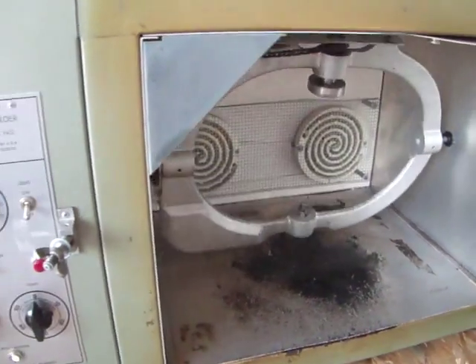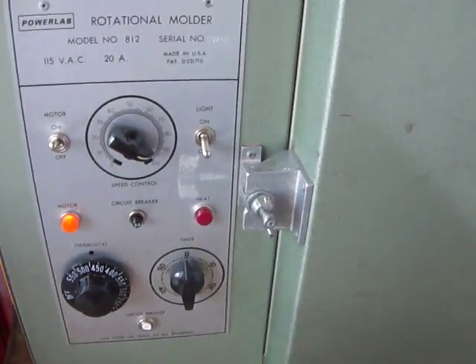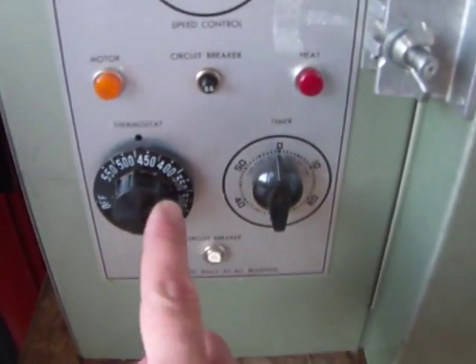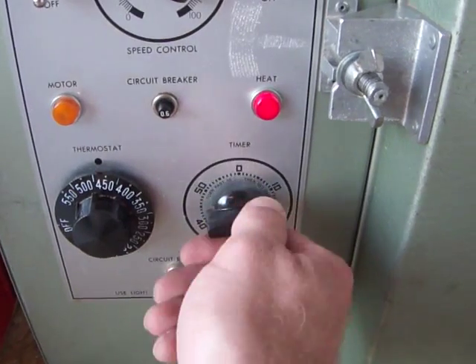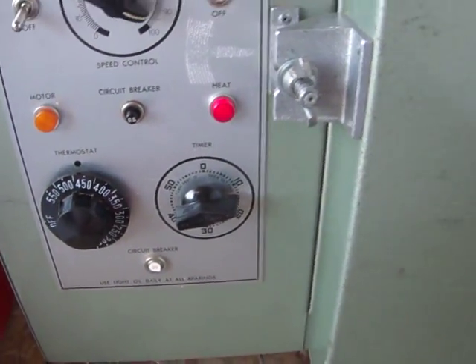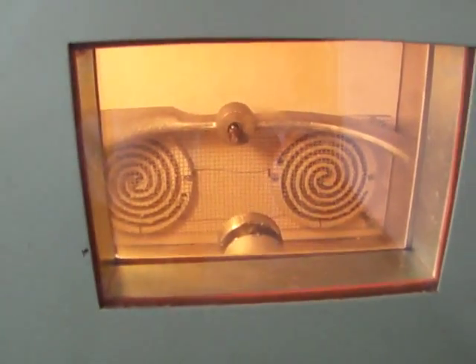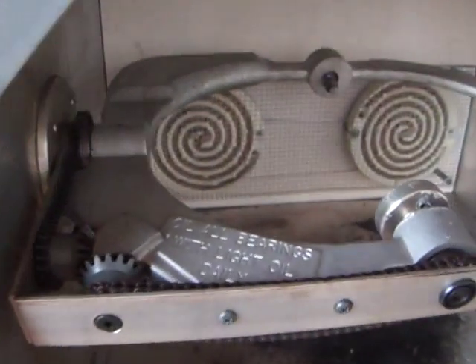Now being that this unit is 20 amps, I'm actually going to shut off the motor, because I'm only plugged into the 115 outlet here. I'll turn the motor off — it actually has a light for the inside as well. And then down here you've got your temperature adjustment and a timer, so you can set the timer to a specified time.